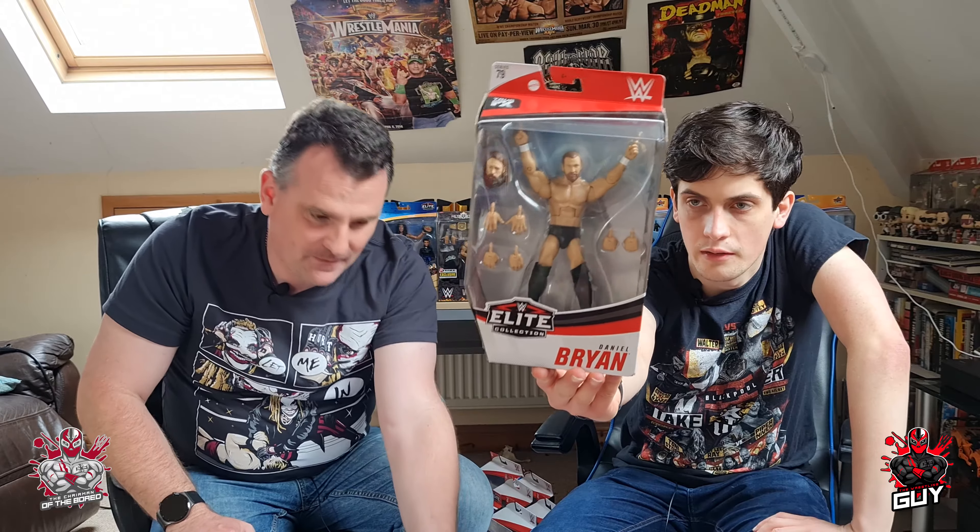I've had my eye on this one for a while — it's Elite 79 Daniel Bryan. Really liking this figure. I love the positioning, and they've done a great job giving him three pairs of interchangeable hands, which is interesting — I'd have thought they might include a title belt. But the standout feature is the extra head: they've done a fantastic job with the short hair and short beard, then also included a second head with long hair and long beard. That's a fantastic touch. Really happy to finally have it in my collection.